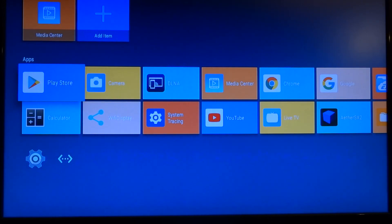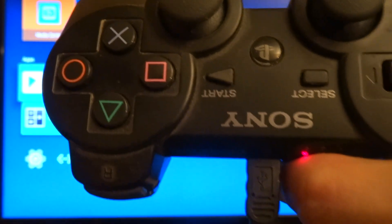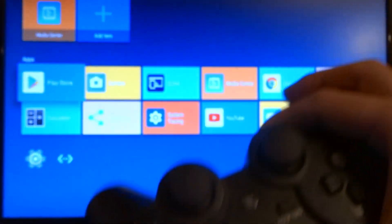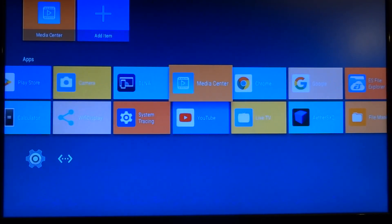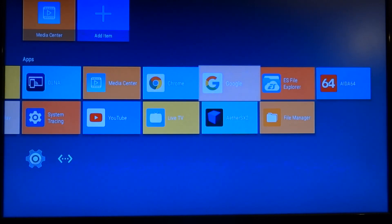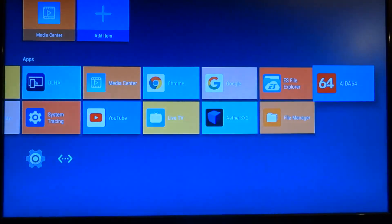For now I want to show you just two things: I will show you the WebGL aquarium as a simple benchmark test, and I'm also going to show you EtherSX2, the Android PS2 emulator. For that I also connected a PlayStation 3 controller on the USB port, and that works out of the box — you can also use the controller directly in Android TV itself.